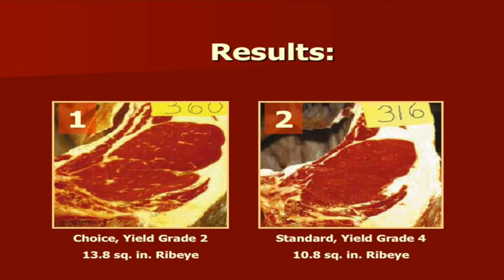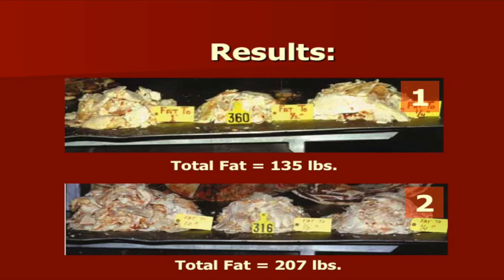Number 2 was the calf with more external fat and ended up at yield grade 4, whereas number 1 ended up at yield grade 2. As we look at marbling, the first steer actually had heavier marbling but was leaner, versus number 2 which didn't have as much marbling and ended up being standard. The ribeye area showed number 1 was heavier muscled than number 2. Between those two steers, there was about 70 pounds of fat difference — a substantial difference in cutability.